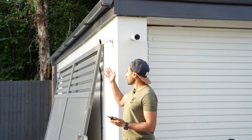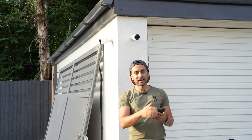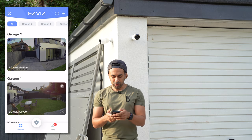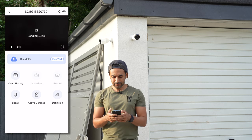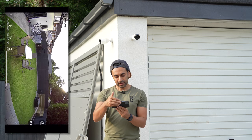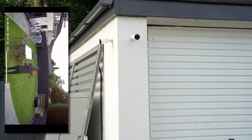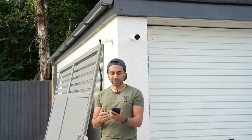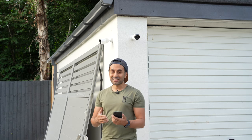Both cameras are now easily installed - one facing the garden and one facing the side of the house. It's connected to Wi-Fi via the base station. Selecting garage one and hitting play gives super clear live playback - you can go full screen as well. You need a strong Wi-Fi signal for smooth footage. You can take video recordings, photo snapshots, and speak through it - everything you expect from a security camera, but the clarity is amazing.